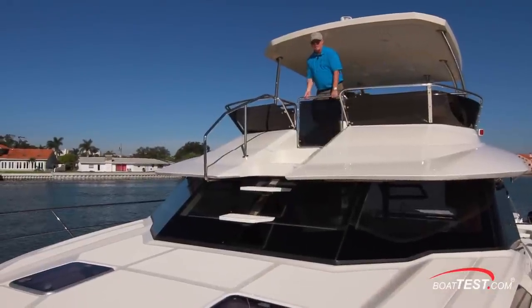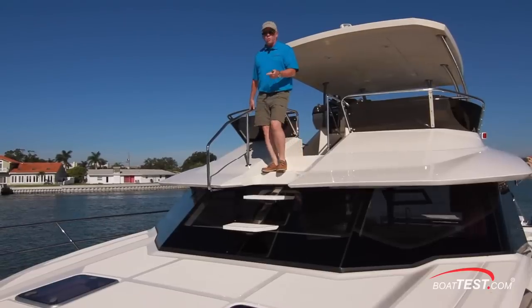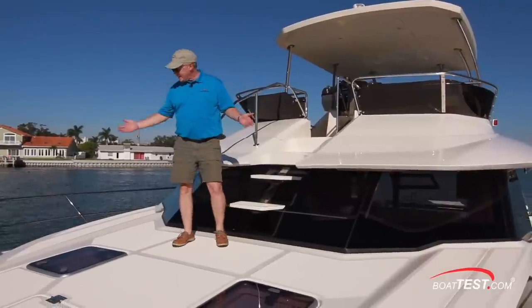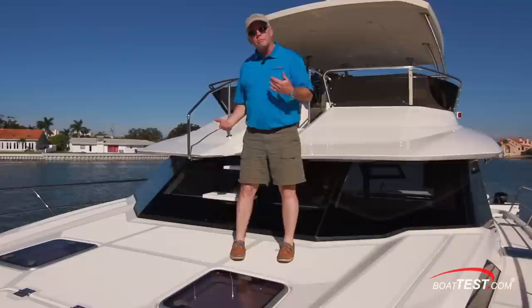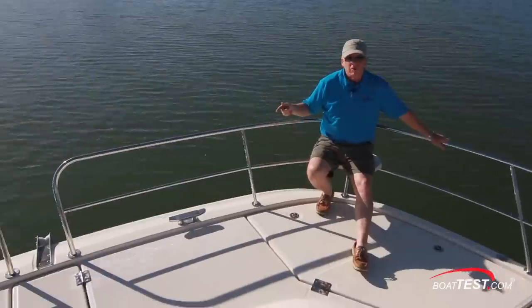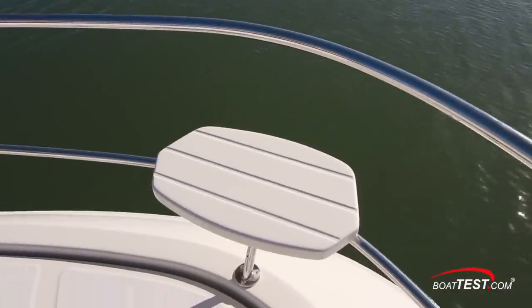I'm very happy with Aquila's thoughtful touch of adding a secondary access point from the main operating station to the working end of the bow. There's an awful lot of open real estate here, and at present Aquila doesn't have any options for adding pads or lounges to this area, but that's easily taken care of aftermarket. Seats integrated into the bow rails to both port and starboard make a comfortable place to relax.